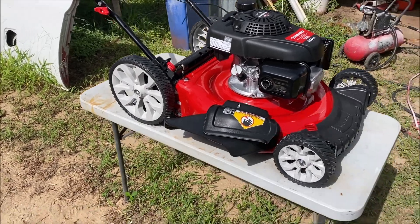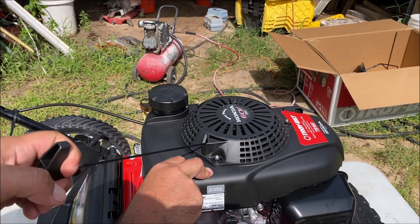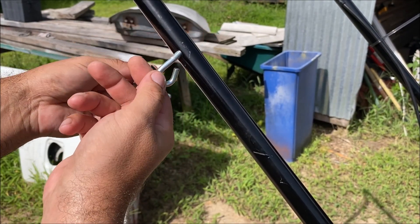Very simple and it works very well. Then you take your pull string and kind of slowly pull it until you get over here. You're going to loosen this thing up and get that string through there.